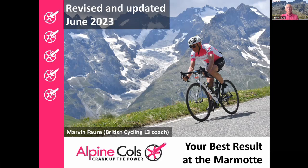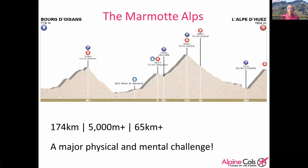Welcome everybody to this evening's presentation on how to get your best result at the Marmot. My objective is to help you achieve your best possible performance on the day itself. No matter how fit you are, no matter how well your training has gone, you can always do better or worse on the day if you follow the right approach. The Marmot is a major physical and mental challenge, including four huge climbs adding up to over 65 kilometers of climbing, 5,000 meters vertical — significantly longer than a typical Tour de France mountain day. Most people will take between 8 and 12 hours to finish, and a large number will abandon every year.